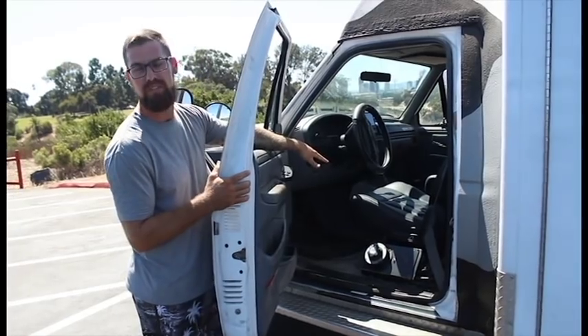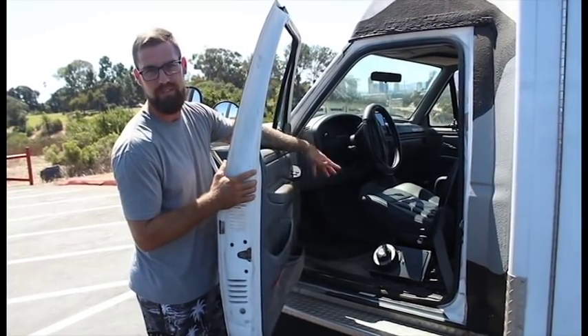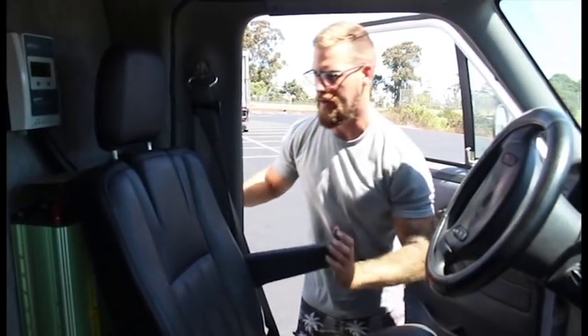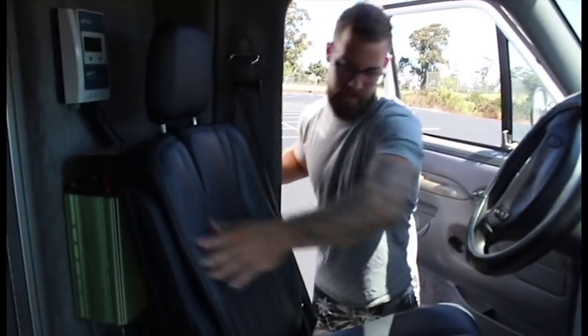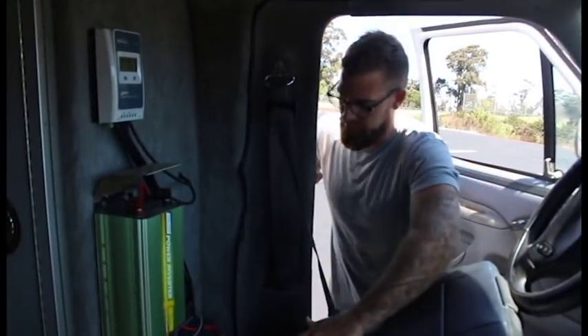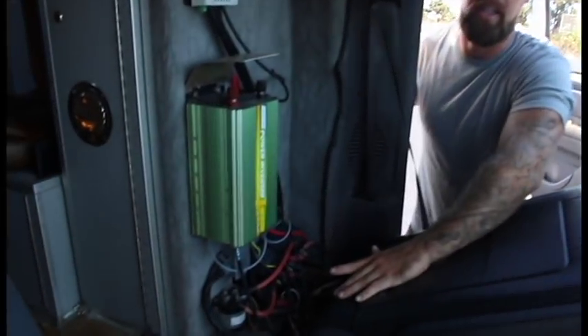I also kept some of the original ambulance controls and made them work, so if you need sirens, they're there. One thing I really like about these seats is you just fold up the armrest, flip this lever, the headrest collapses and goes down, and then I have access to all of my electrical here.